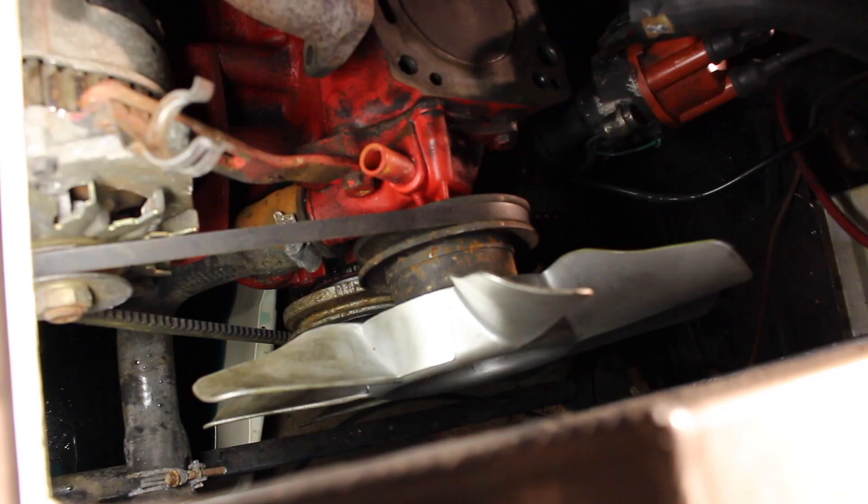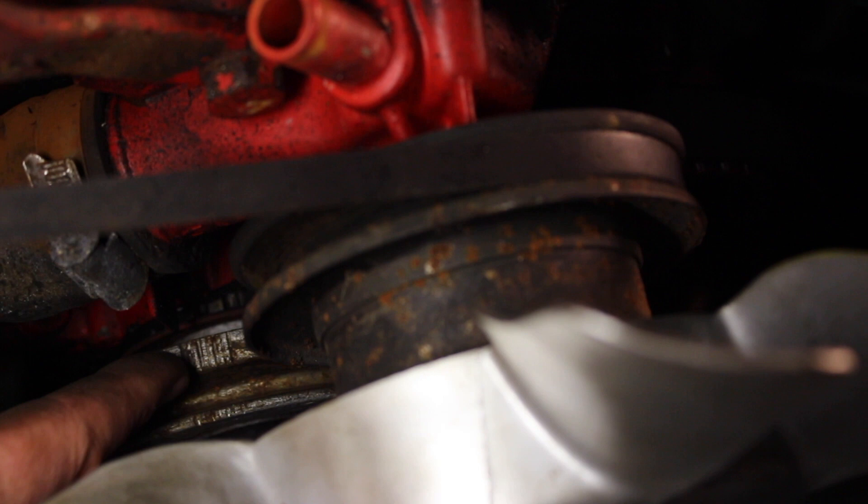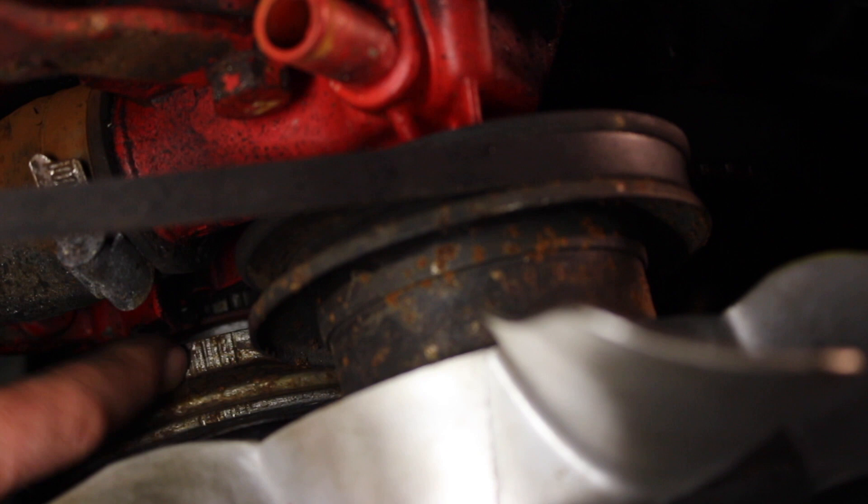Looking from the top of the engine down, just below the fan, we can see the crank pulley here. Zooming in, we can see the four notches on this cast crankshaft pulley. We can also see a little red casting that comes to a point — that's what we're going to line up our first notch with.